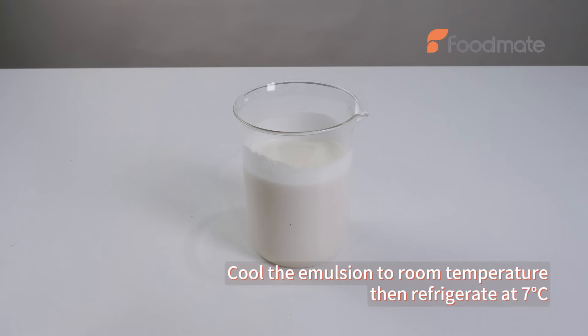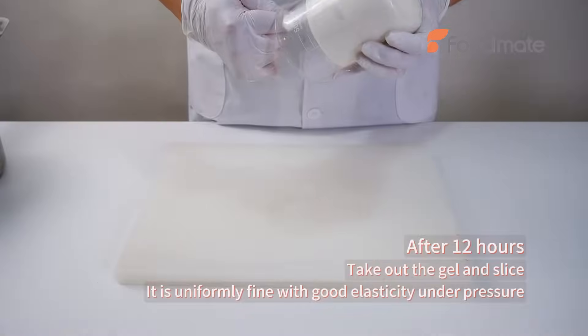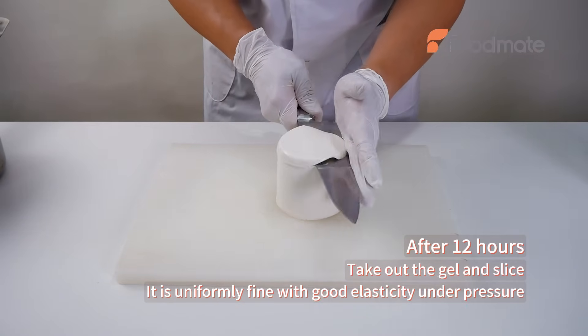Cool the emulsion to room temperature, then refrigerate at 7 degrees Celsius. After 12 hours, take out the gel and slice. It is uniformly fine with good elasticity under pressure.